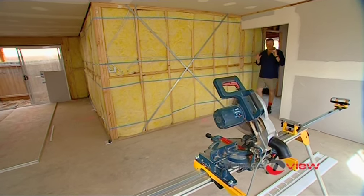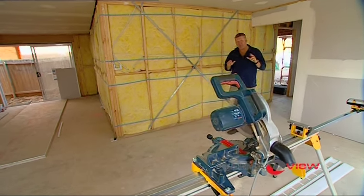TermiView is a new Australian invention, invented by a pest inspector — and he'd know — to provide unequalled detection as well as easier treatment solutions. Let me show you how it works.